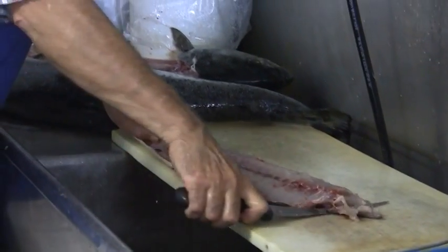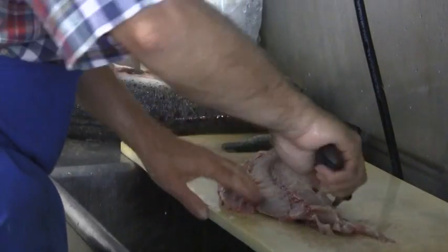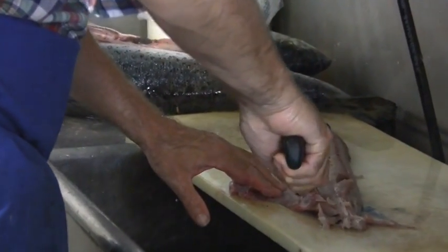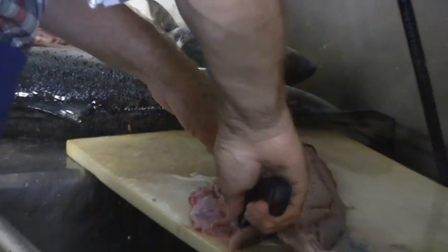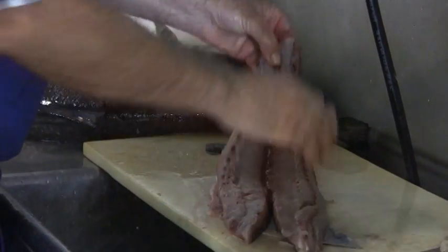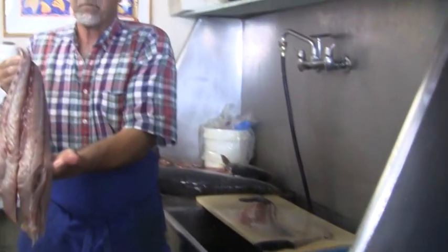Just skin it and put your knife in between the skin and the flesh. Zip out a couple of those rib bones. Shave a little of the belly off. Fresh blue for the night.